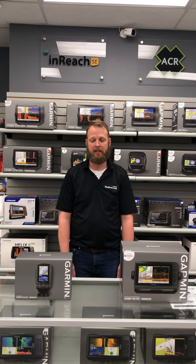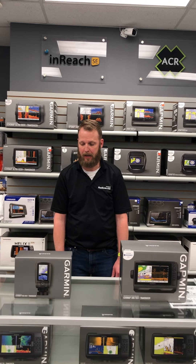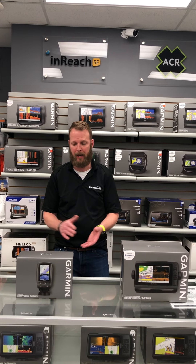Hi, I'm Doug with Radio World Central. We're here to go over a couple of the boat show specials for you guys. I just wanted to start from the smallest unit and work my way up.